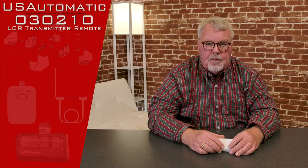The product we're going to talk about today is a transmitter — that would be the remote control that you most commonly keep on the visor of your car. It's part number 030210. When it comes to you, it's going to come in this nice little white box. So we'll take it out and we'll show you what it is.